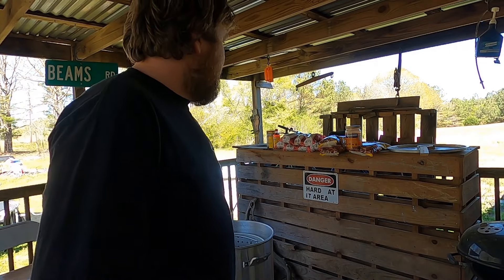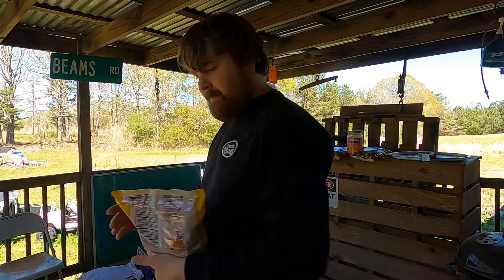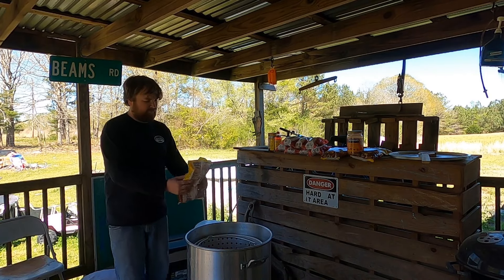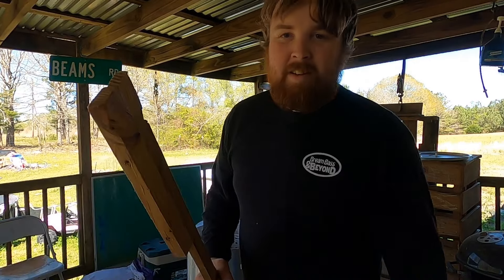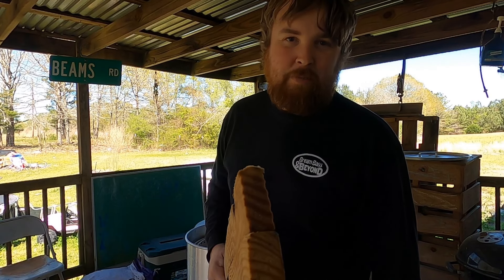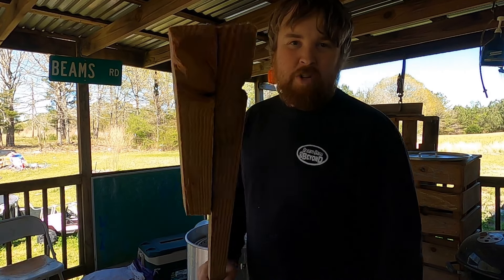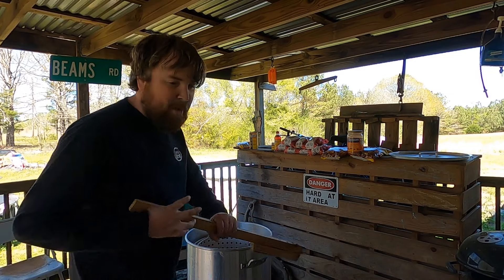Water's warming up now. I'm gonna put in a half a bag of Louisiana crawfish boil, get it all the way up to a rolling boil, then start adding the fixings. I had to make this homemade paddle — about a month ago I locked my keys in my truck and used my original crawfish paddle as a wedge to unlock the door. We're gonna stir the seasoning we just put in and bring it back to a rolling boil.